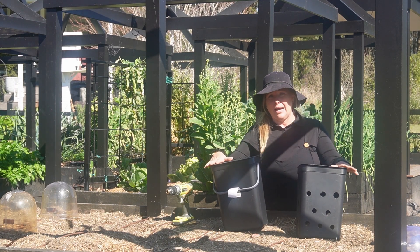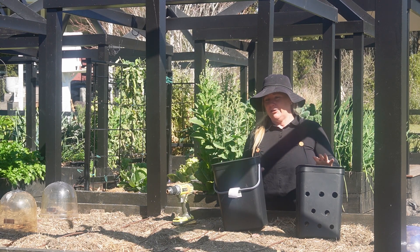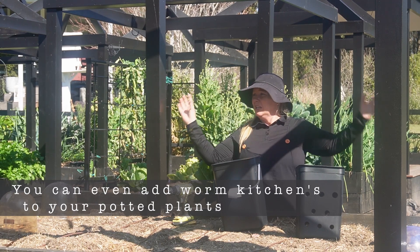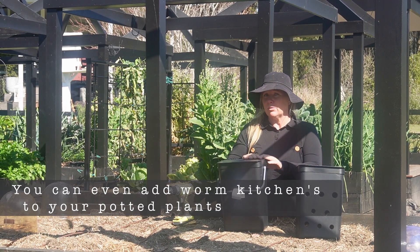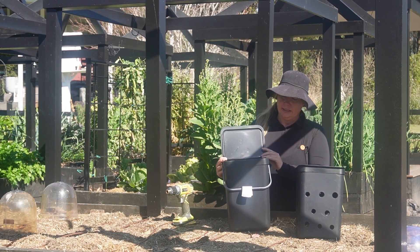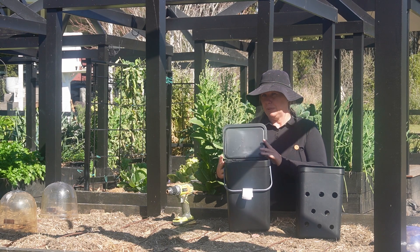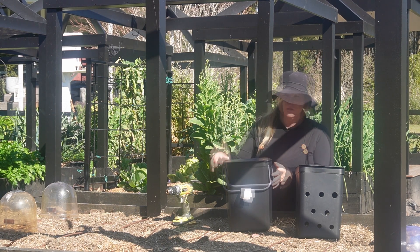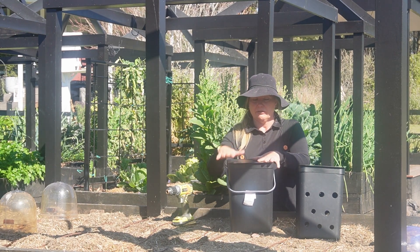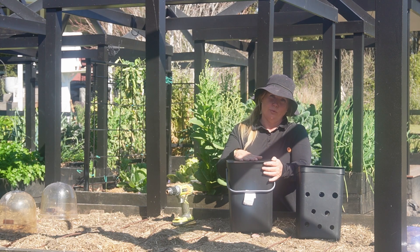Let's talk about containers. You can use any container you've got, including a bucket — whatever fits in your garden, whatever suits your aesthetic. For me, the aesthetic is streamlined and black, so that's why I went with these particular compost bins. They've also got a nice lightweight lid with a rim that secures it so the wind doesn't pick it up and open the worm kitchen. The main thing is that whatever vessel you choose needs to have a lid with some kind of structure over the top so you're not getting direct sun in your worm kitchen.